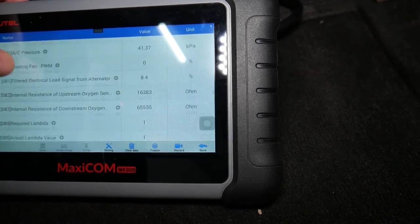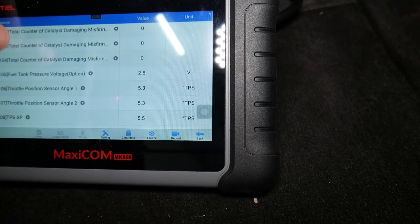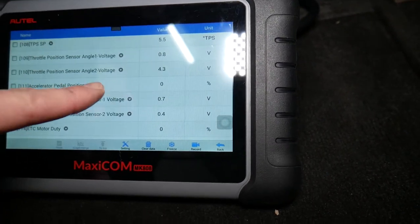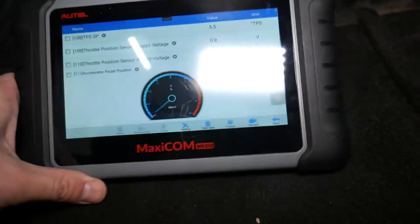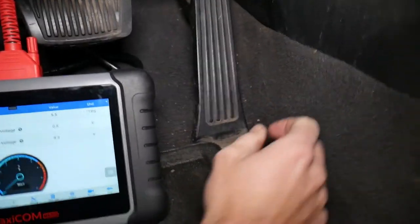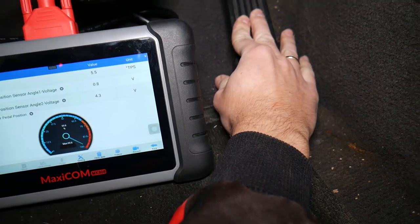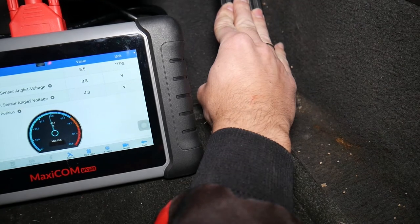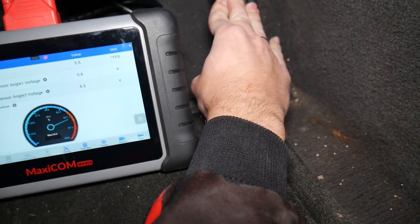We need to select Accelerator Pedal Position Sensor. Here it is — zero percent when not pressed. You can check the voltage too. We'll open the graph to show it in detail. Now watch: at zero, if I press it all the way it goes to 100; I release it and it goes to zero. I press halfway — you can see it; three quarters; then full.